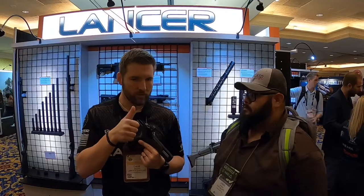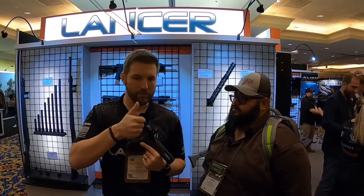Good competition shooters really work on nailing their cadence — they know when that pistol's going back into battery. You're able to get a cadence that's much, much faster on the Alien than anything you've ever developed.